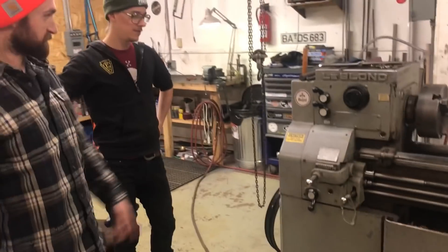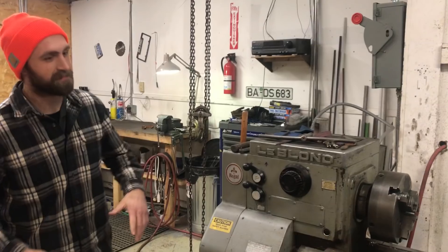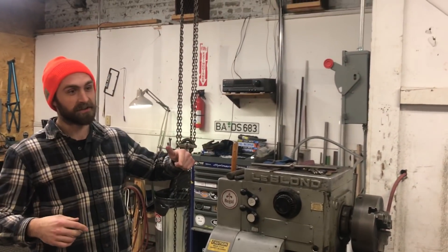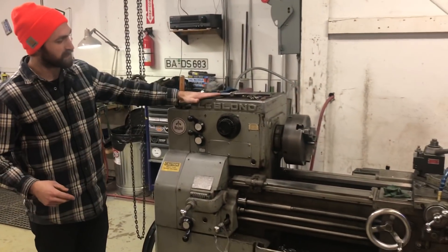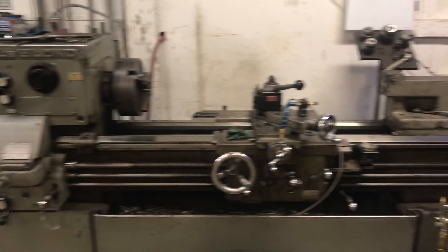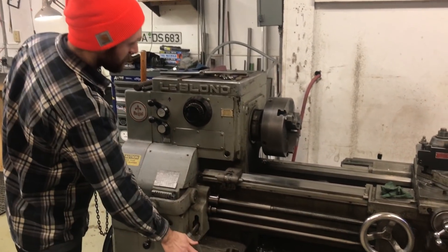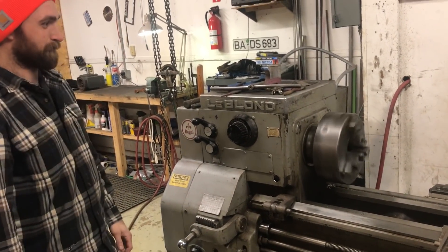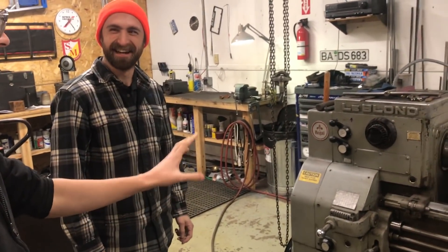This is my lathe — a Leblond Regal. It's a 15-inch with servo shift. I rent this shop — it's just a little nook in a much larger warehouse building. In this building I have access to 480-volt three-phase, which is awesome, so I can run machines like this. The servo shift is basically you just select your RPM here and it jogs — it's kind of goofy actually. I don't know if that's even that useful, but it's just badass technology.